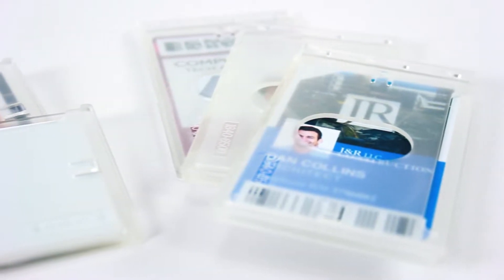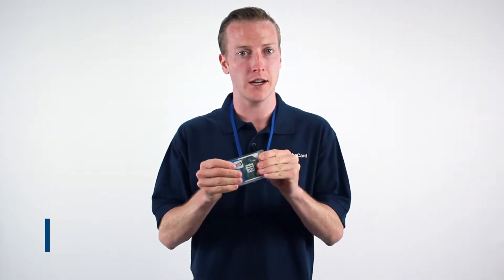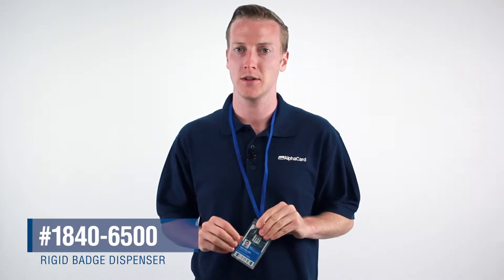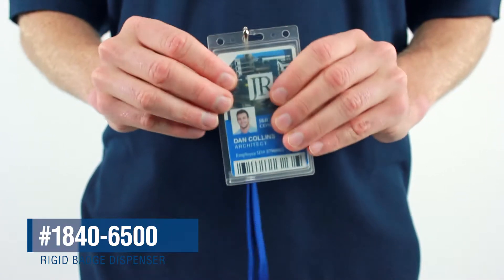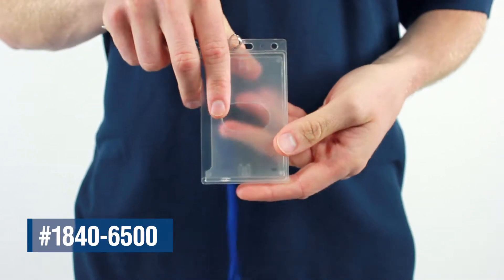Hi, Jack here with AlphaCard, and today we're going to take a brief look at our economy rigid badge dispensers. These rigid dispensers are specifically designed to protect your ID card from bending or potentially snapping if damaged. They are made of either clear or frosted plastic and are available in both horizontal and vertical packs of 50.